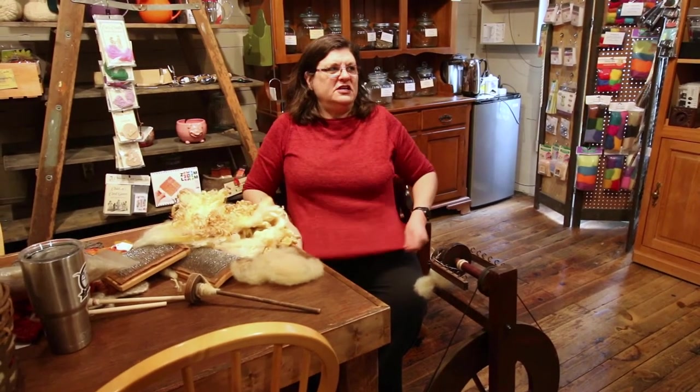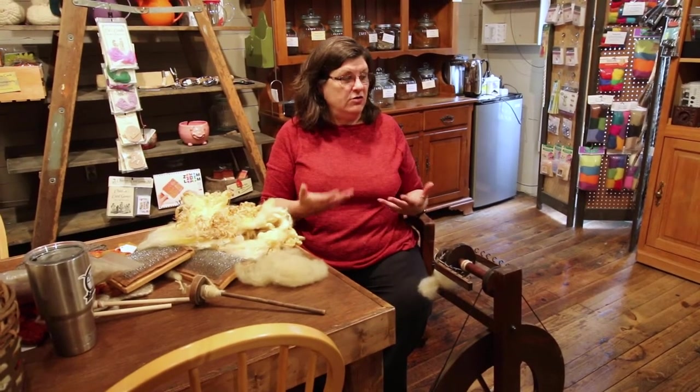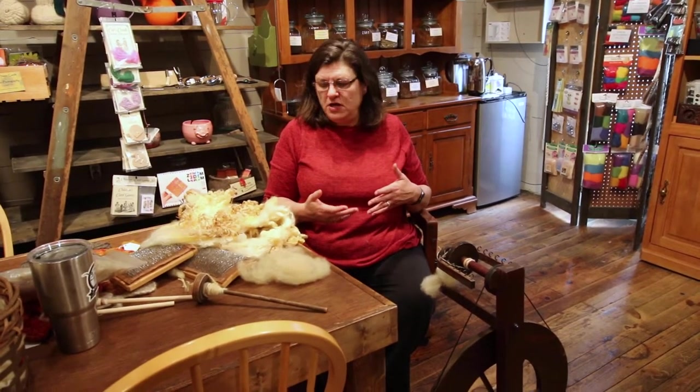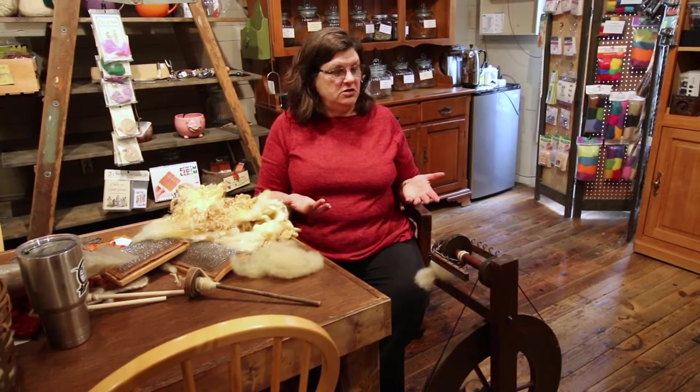I think it's a good idea for knitters and crocheters, weavers, anybody who uses yarn to have at least a basic understanding of how yarn is made and where it comes from. So I thought I'd do a little demonstration on how we spin yarn.